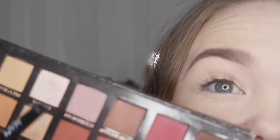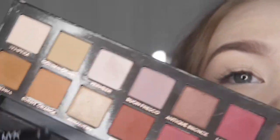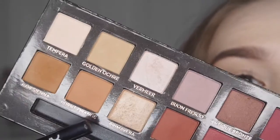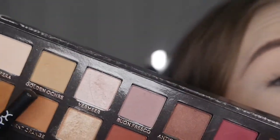So the first shade I'll be using today is called Bron Fresco, and I'll be mixing it in with a bit of Burnt Orange and Golden Ochre.